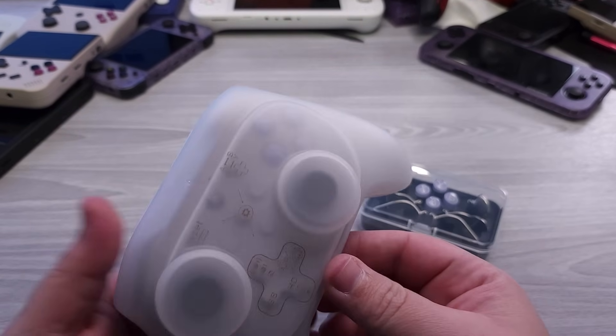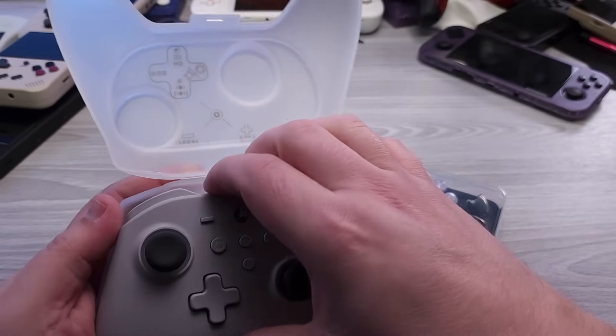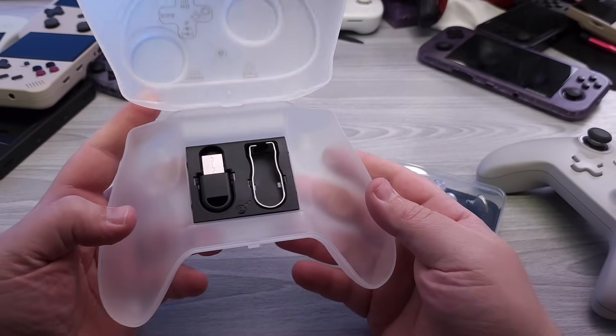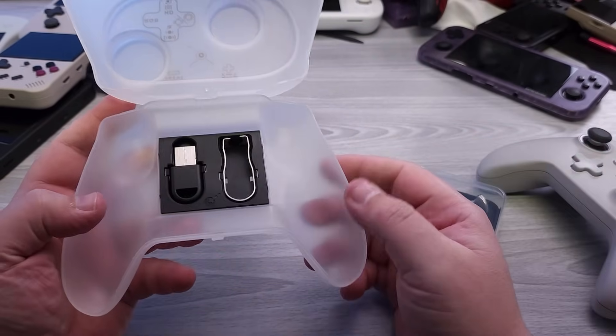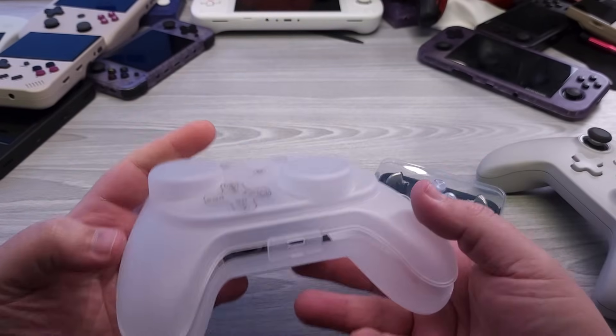Now that we've gotten the quick unboxing out of the way, I want to quickly dive into something I find a little bit odd. While the travel case is something I really like, this is not something I think I would ever actually use — I'm never really going to be taking my controller with me — but I love that they include this, and it is a nice protective shell for it.